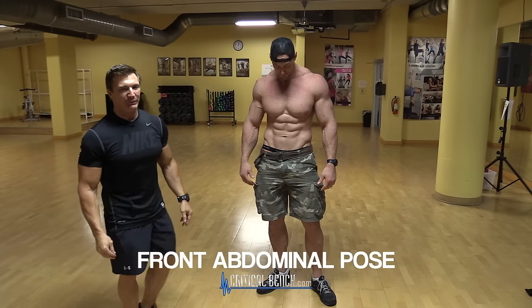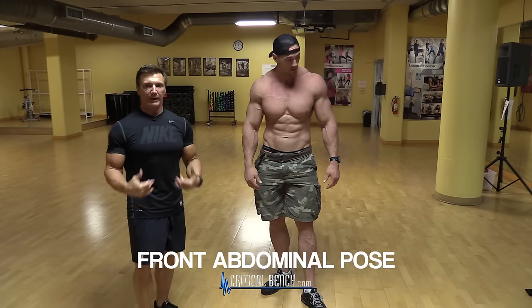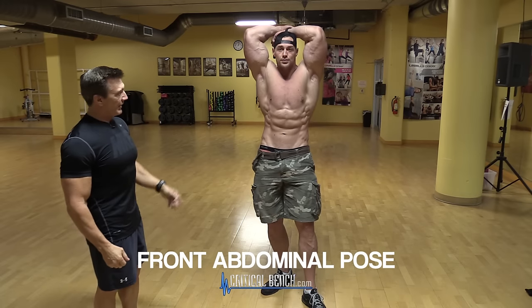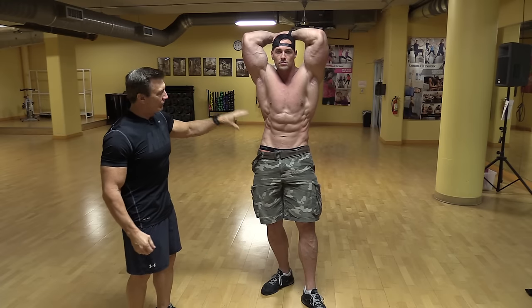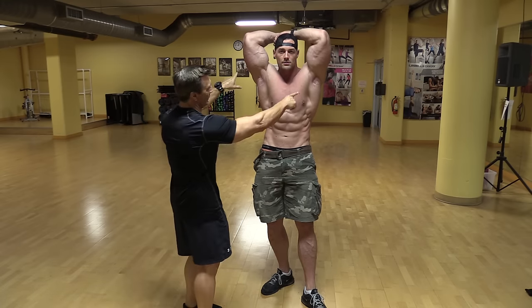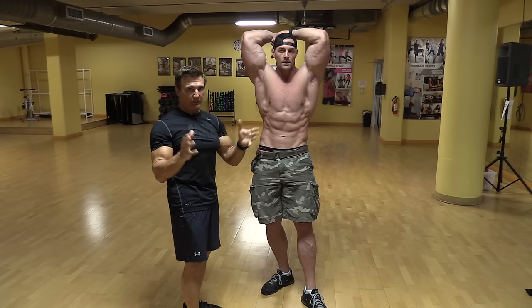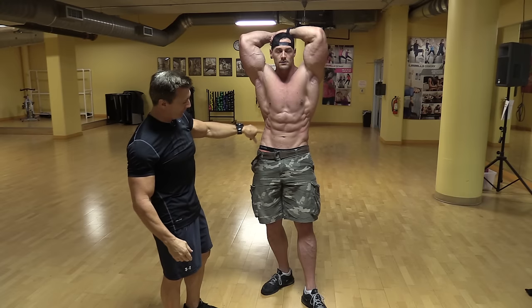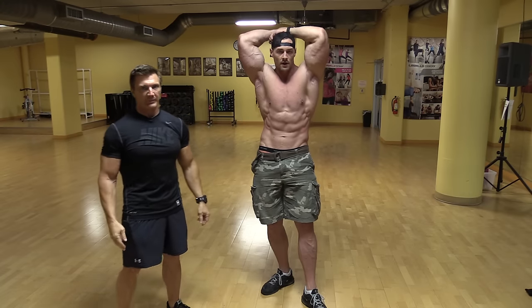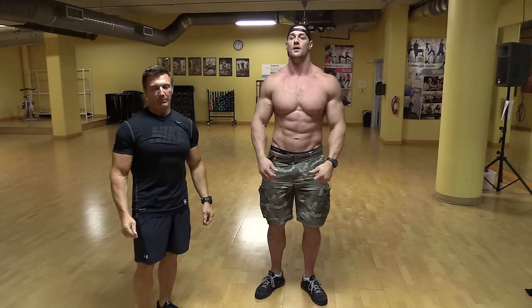Now we're going to look at the front abdominal pose — they call it the abdominal and thigh because they're not only looking at your upper body, they're also looking at the legs. Aaron puts his hands behind his head and crunches down on his abs, keeping the elbows up high. This emphasizes the V taper, giving you more width instead of having the elbows lower which would make you look more narrow. You're seeing how small the waist is and also seeing the front part of the legs.